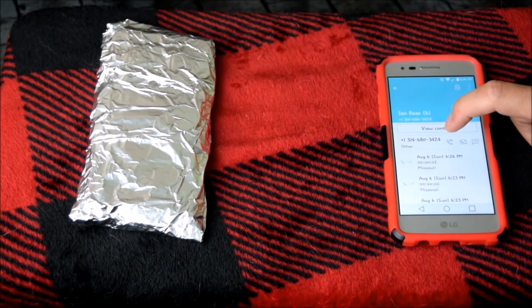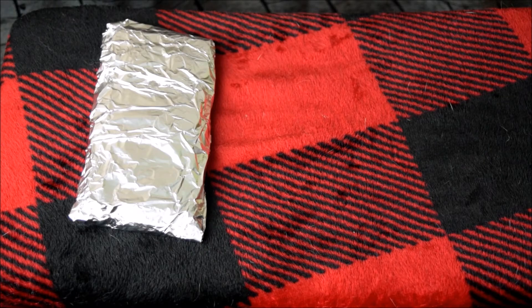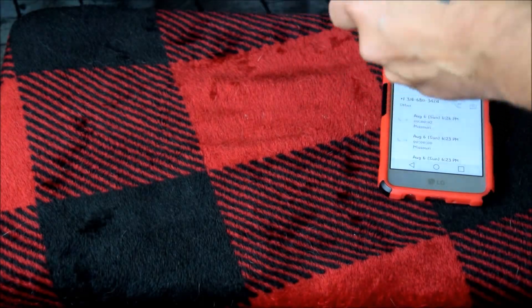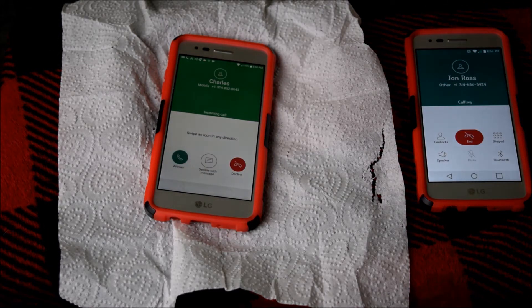Let's call him again. It went straight to voicemail — fairly interesting. Unwrap the phone and there his phone's back online.